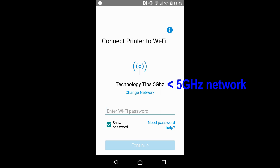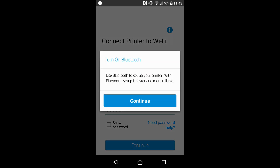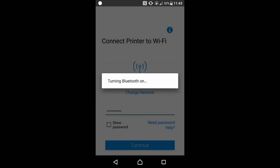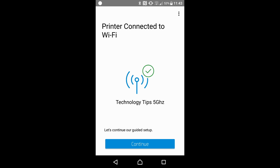We will need to connect the printer to Wi-Fi and enter the Wi-Fi password for our network. Key in the Wi-Fi password and continue. We will need to turn on Bluetooth to set up our printer. Let's continue and allow it to turn Bluetooth on. The printer is now connected to Wi-Fi. Let's continue.